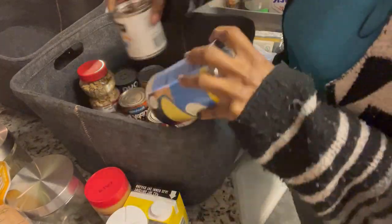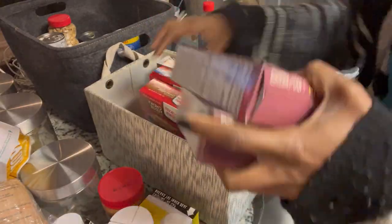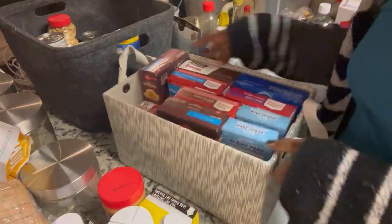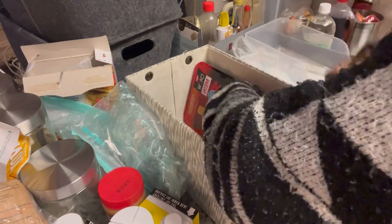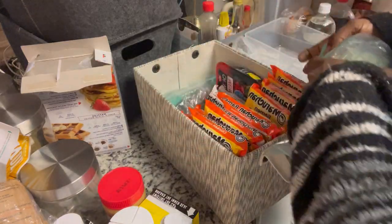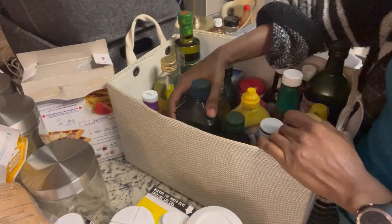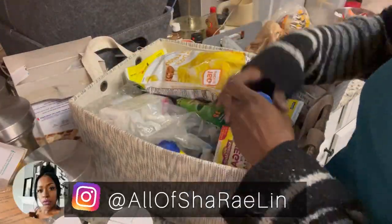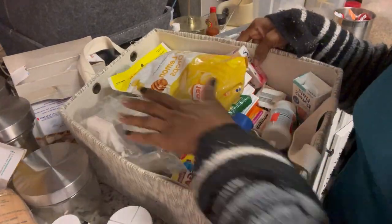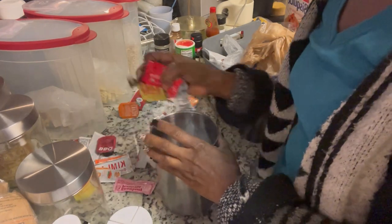After decluttering, I organized all my items based on their use. I typically put all the canned goods in a basket, medicine in a separate basket, extra condiments in its own basket, boxed food, and so forth. Towards the end of the video I'll give you details on how I separate everything. Comment below and let me know your process for decluttering and organizing your pantry, and how often you do it. Also don't forget to follow me on Instagram at @allofshaeraelynn.